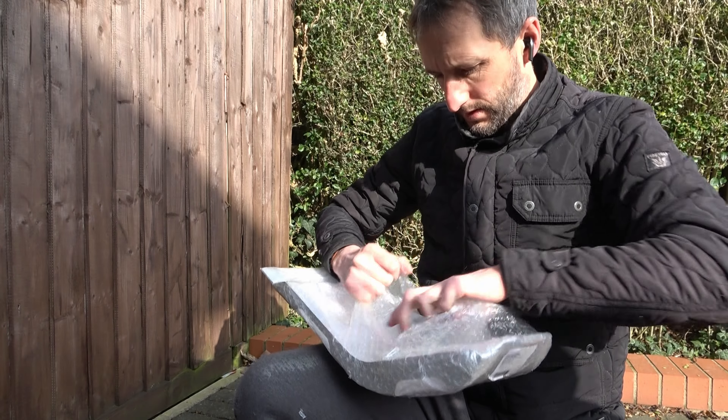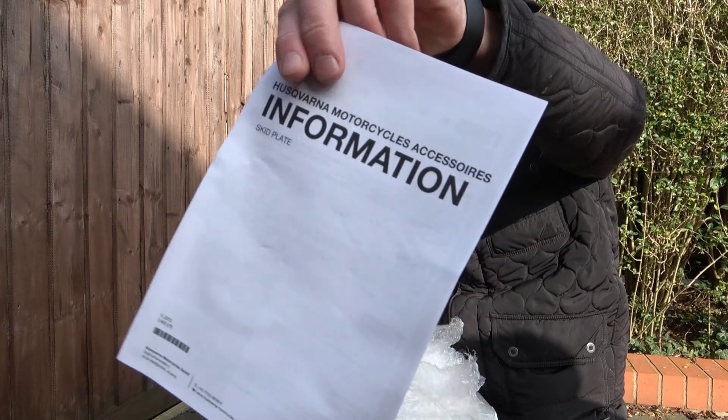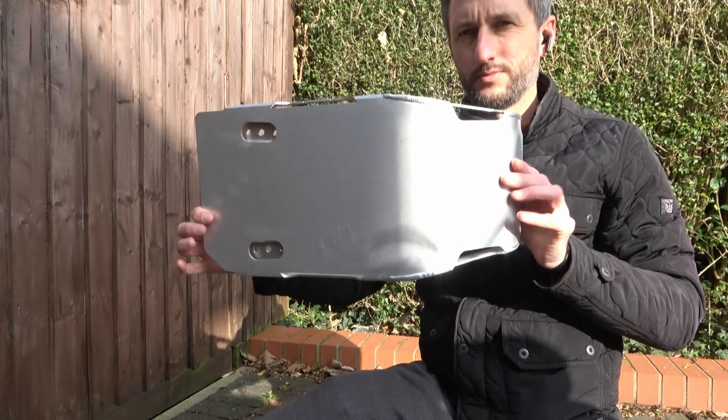First of all we unwrap the skid plate from the packaging. We have the bag of bolts, brackets and nuts, and we have the instruction manual. Then finally we have the skid plate itself.